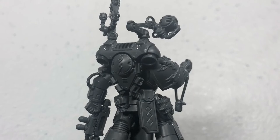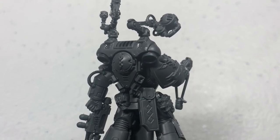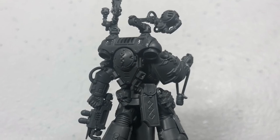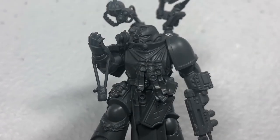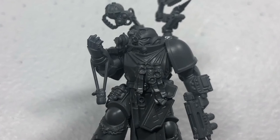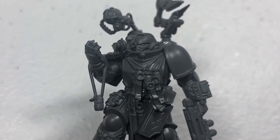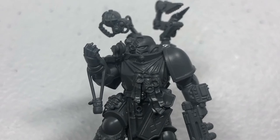Thanks for watching everybody, hope you enjoyed this unboxing and review. I give it a thumbs up - this is one of my favorite Space Marine sculpts. I can't wait to unbox and show off the Chaplain, which is going to be next. Hit that like button below, leave me a comment before you go, and we'll see you in the next one. Later players!